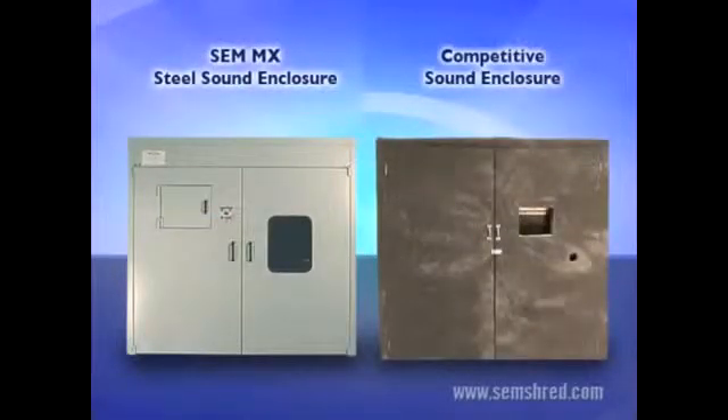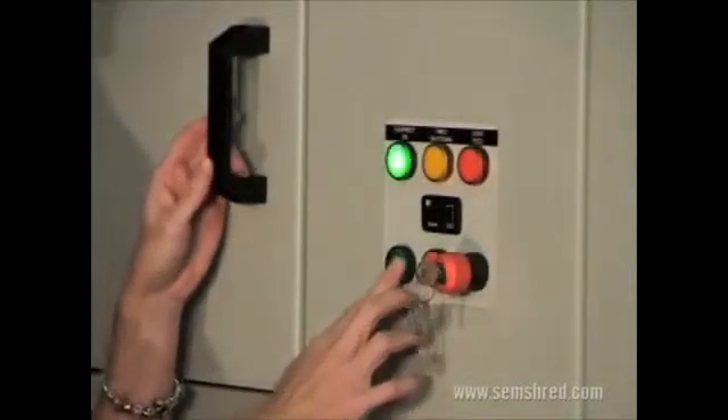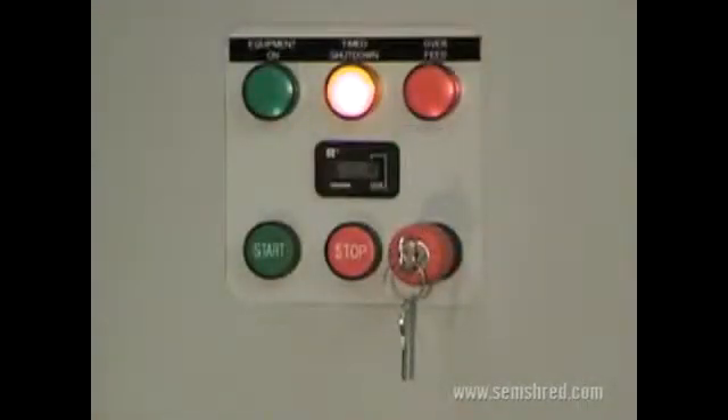Now let's look at some operational and performance differences between the MX Sound Enclosure and a Competitive Sound Enclosure. The controls on the SEM system are mounted conveniently on the door of the MX Sound Enclosure. The optional Platinum user interface, shown here, features a combination keyed power switch and e-stop, start and stop buttons, and indicator lights for equipment on, overfeed, and time to shutdown.